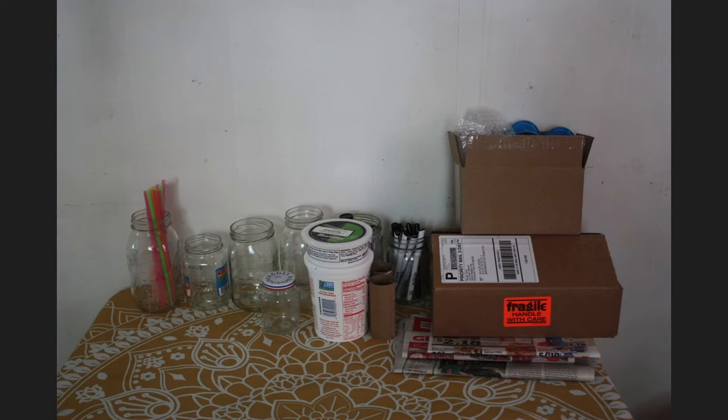Here are some of the things I collected from my recycling: jars, cardboard, all kinds of things. I have so many more projects that I want to do and I'll make more videos for, but let's start with my first project.